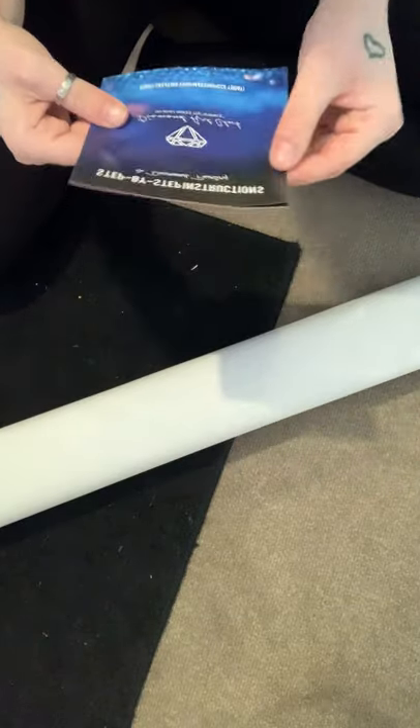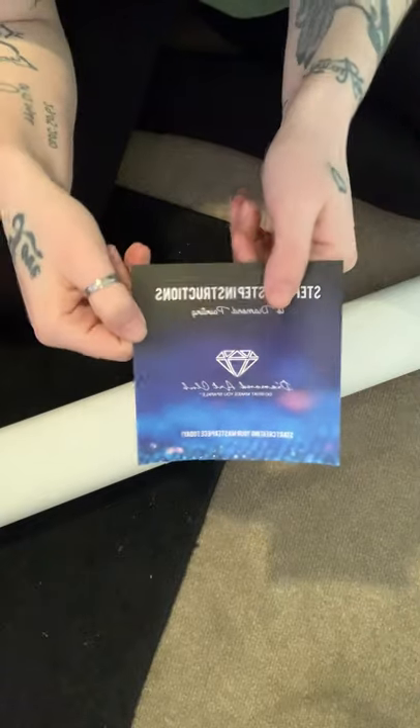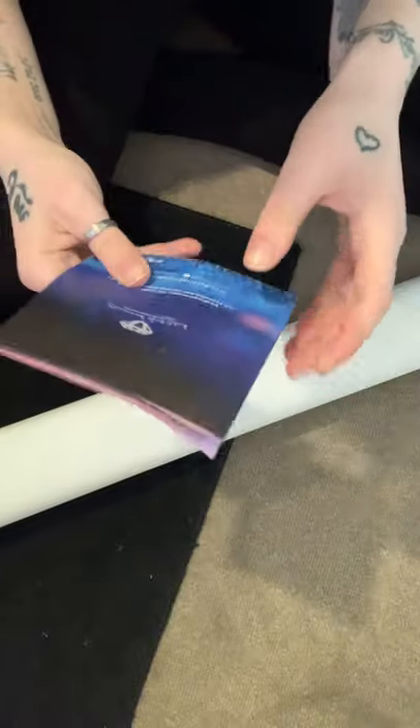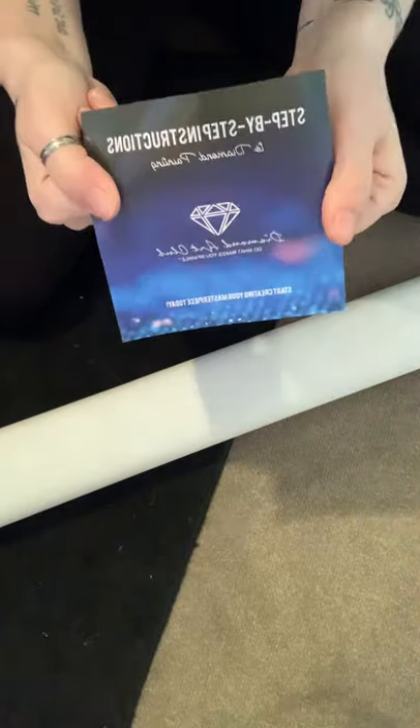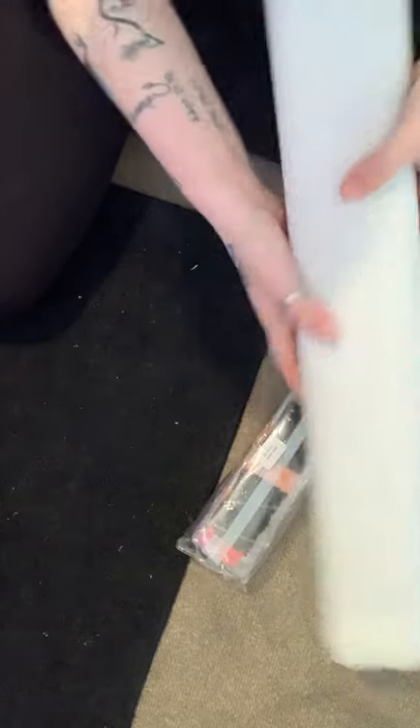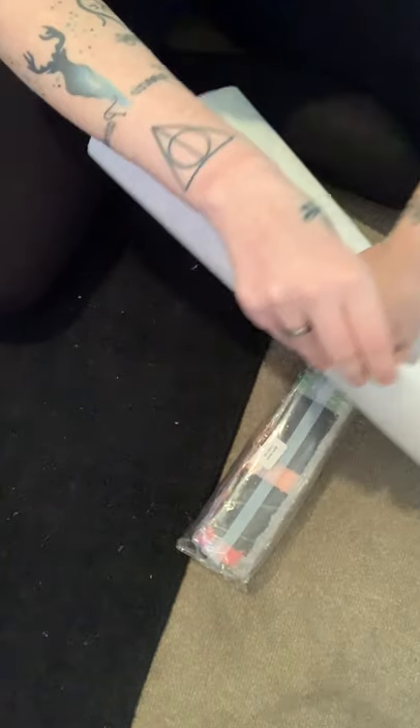Now on to the canvas. Inside there are step-by-step instructions on how to diamond paint, plus a 10% off code for your next purchase. There's also a thank-you note from the founder, which is a lovely touch and good to keep for future reference.